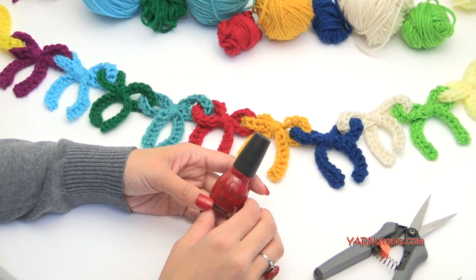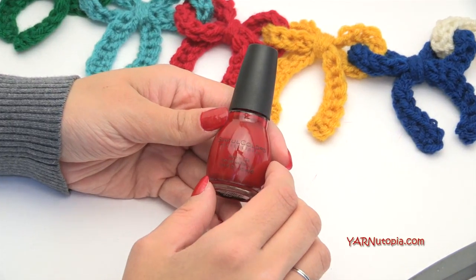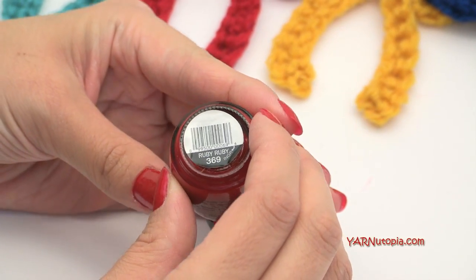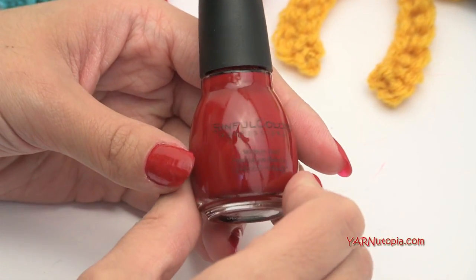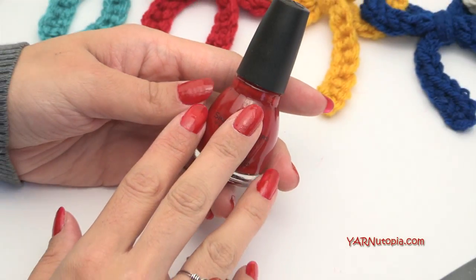I've been getting some comments on my nail polish, so I did want to show you what I'm wearing today. It is Sinful Colors and the color is called Ruby Ruby 369. You can probably get it online at Amazon or any department store.